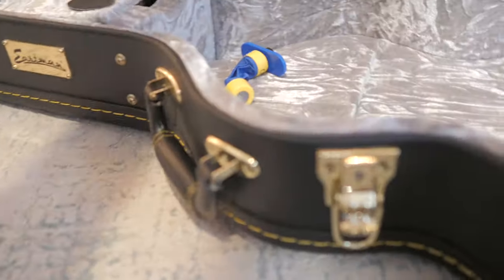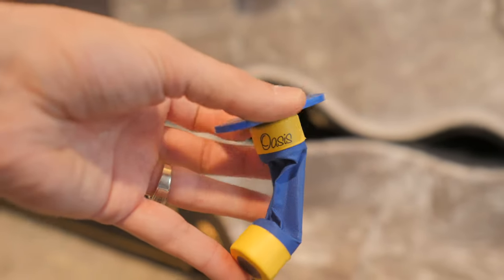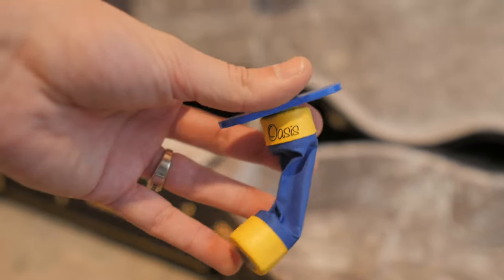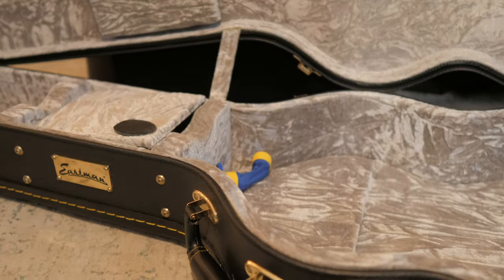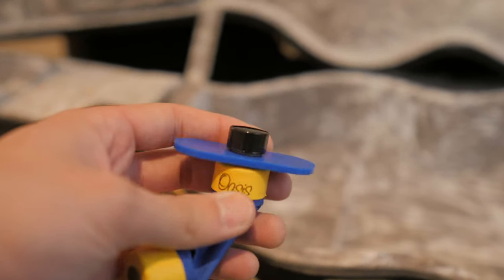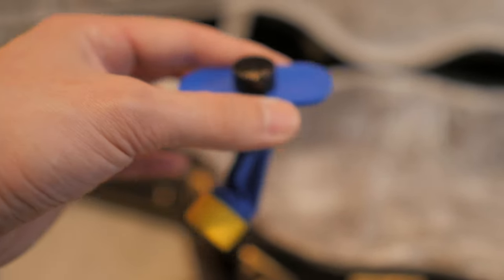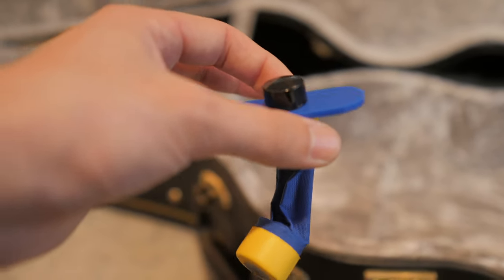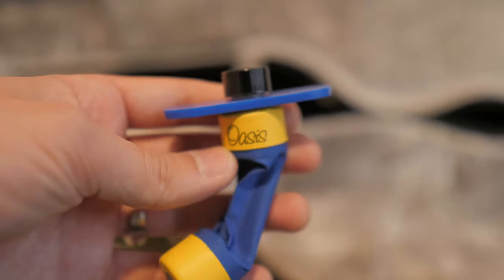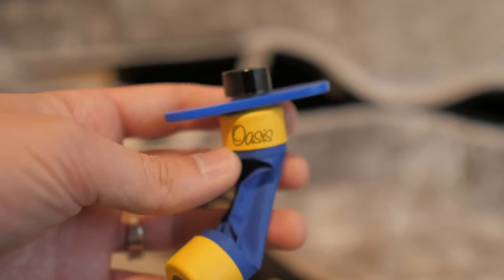This is the case for my live acoustic, my Eastman E20, and this is exactly the same product — you can see it's shriveled up because it doesn't have water in it; I haven't gigged on that instrument in a week or two. But I want to show this because it also comes with an attachment that allows it to sit inside the guitar. You place it through the strings through the G string and it just hangs inside the body of the guitar, which really helps concentrate the humidity on the inside of the body, which is important.